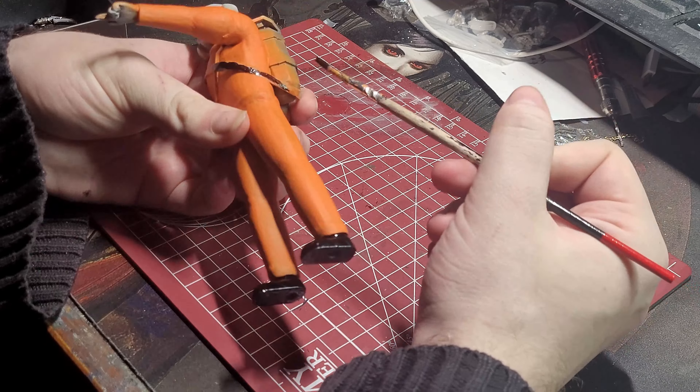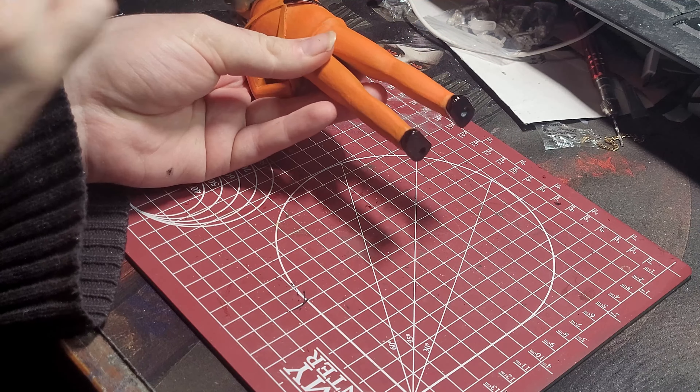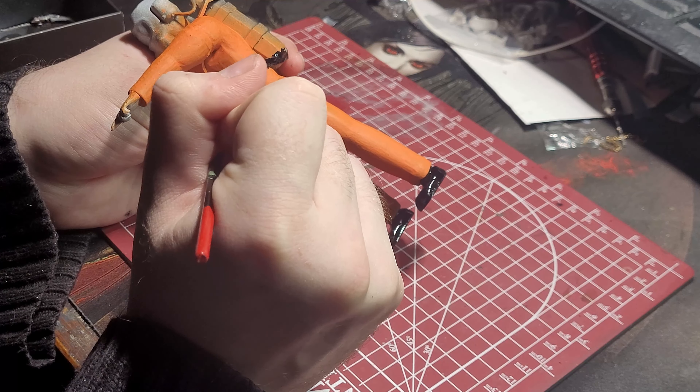The next thing to paint was the harness, boots, helmet, and gloves black. For this, I used Grim Black from the Army Painter Speed Paint line. I really liked the coverage of the paint and with two coats down, I got a really nice matte black.